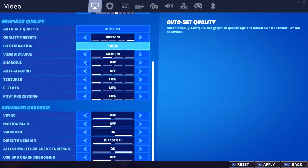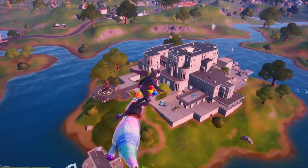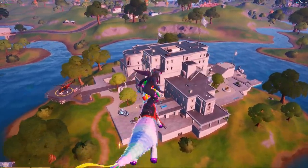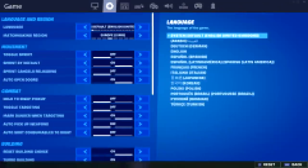Next are Tyler's graphics quality settings. He's got everything turned off or set to low, except his view distance which is currently set to medium to allow him better visibility on weapons and chests when landing in game. His DirectX version is on 11, he's got Show FPS turned on, and he's also got Allow Multi-Threaded Rendering turned on.